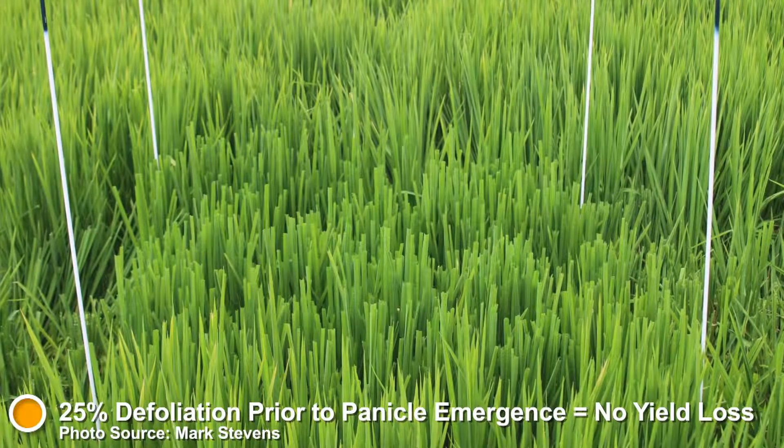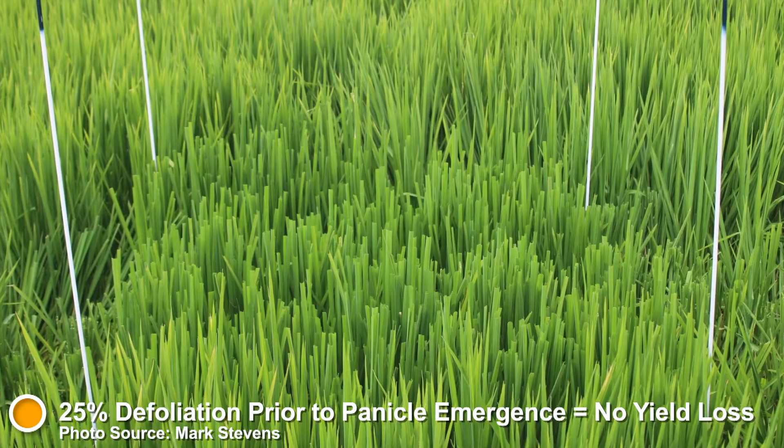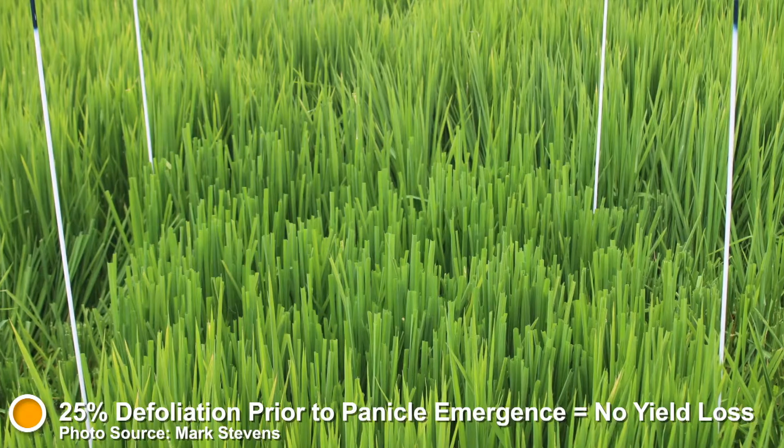If we took 25% of the length of each leaf off in the entire plot, we didn't get a drop in yield. We in fact got slightly more panicles per square metre with slightly less grain in each, but overall the yield was the same.